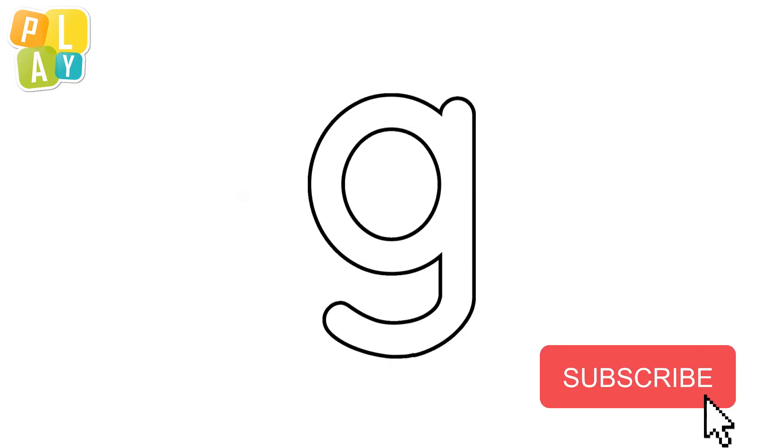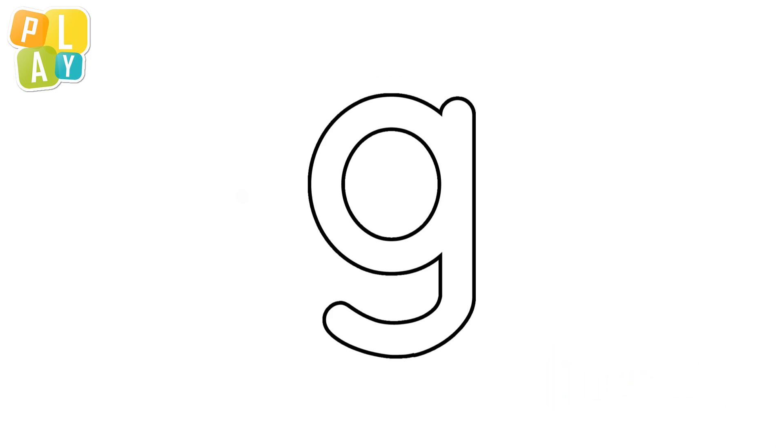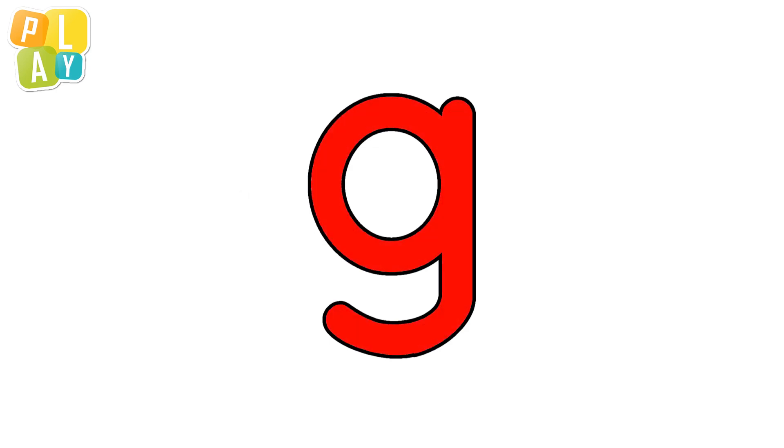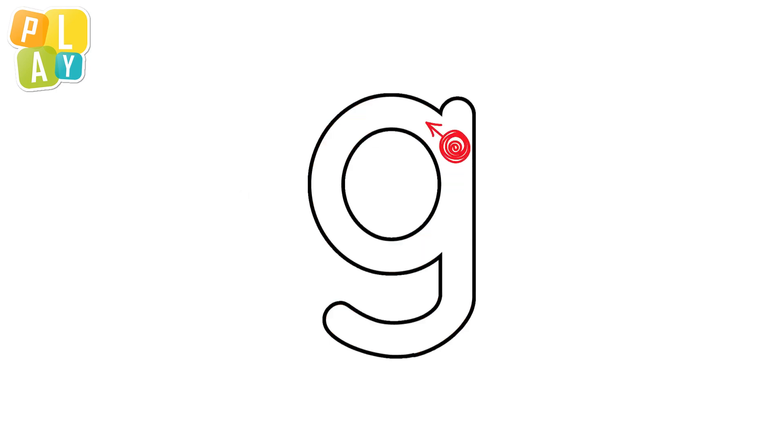This is the letter G. The letter G makes the sound 'guh.' Let's trace the letter G — we'll start from here. Here we go. Let's watch that one more time.